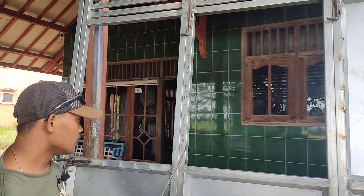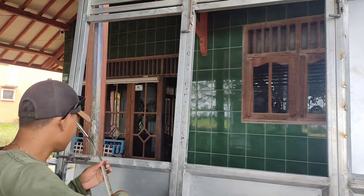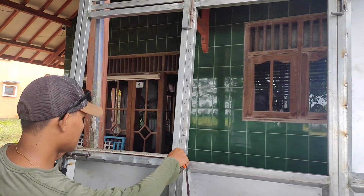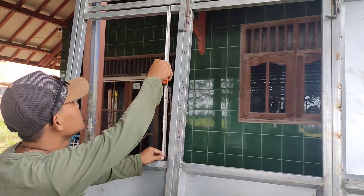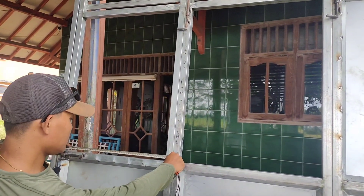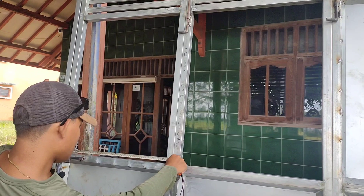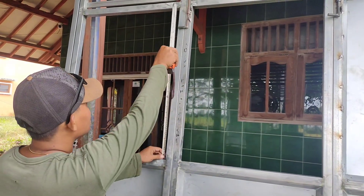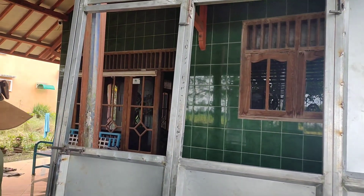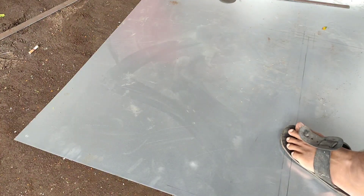Pertama-tama kita harus ketahui dulu ukuran rongnya. Kita ukur dulu rong yang harus kita buat untuk plat bendingnya. Di sini saya memakai ukuran 53,5 cm dengan tingginya 77,5 cm. Dan jangan lupa diingat-ingat, kalau bisa harus dicatat dulu di buku, biar tidak lupa. Soalnya kalau lupa, platnya nanti terbuang, tidak bisa terpakai.